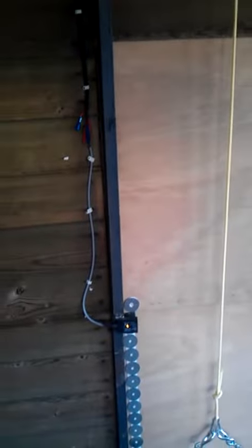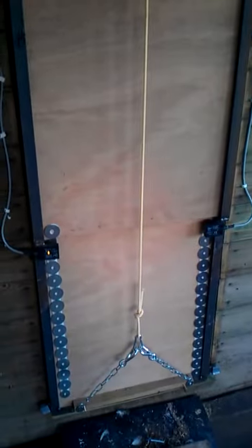I built it because the wife wouldn't let the chickens out in the morning if I forgot, so this way at least you can open it. My next plan will be to install a photo cell, so when the sun comes up the door will open, and once it's pitch black the door will shut — to stop them foxes eating my chickens again.